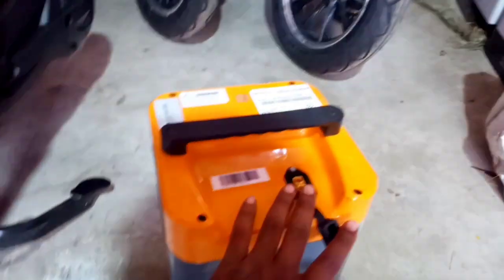Look at this. This is a big battery. This is a 100. This is a big battery — the battery is mighty.